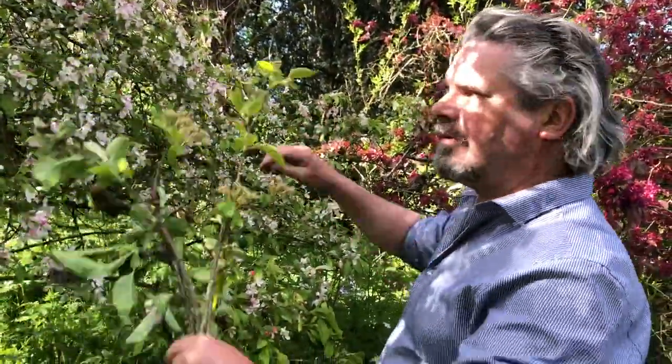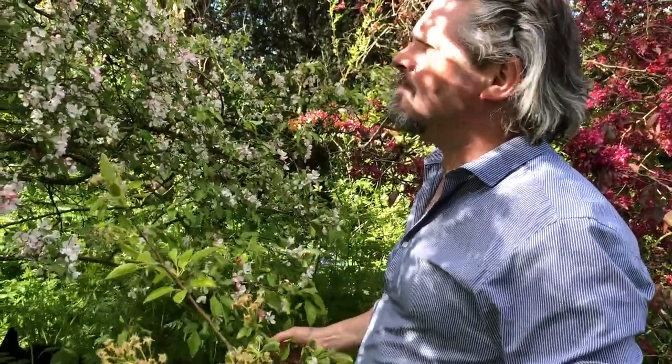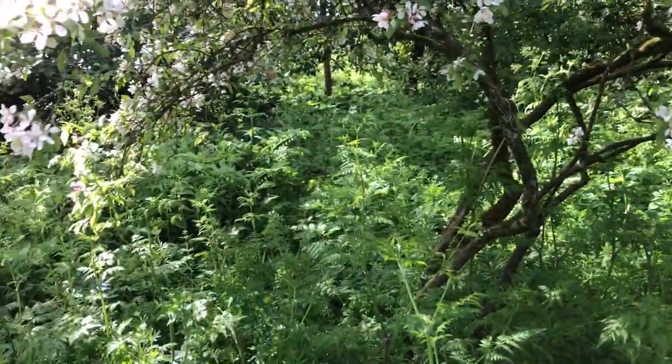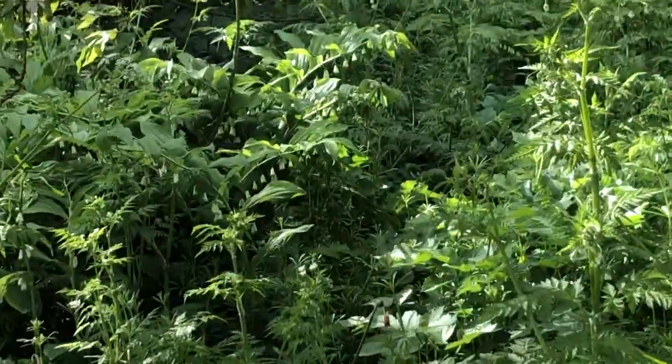It's a dwarf. When I came home, they were completely engulfed in ivy and seedlings and saplings and all kinds of stuff. My grandmother — and you can see there's Solomon's seal under here as well.